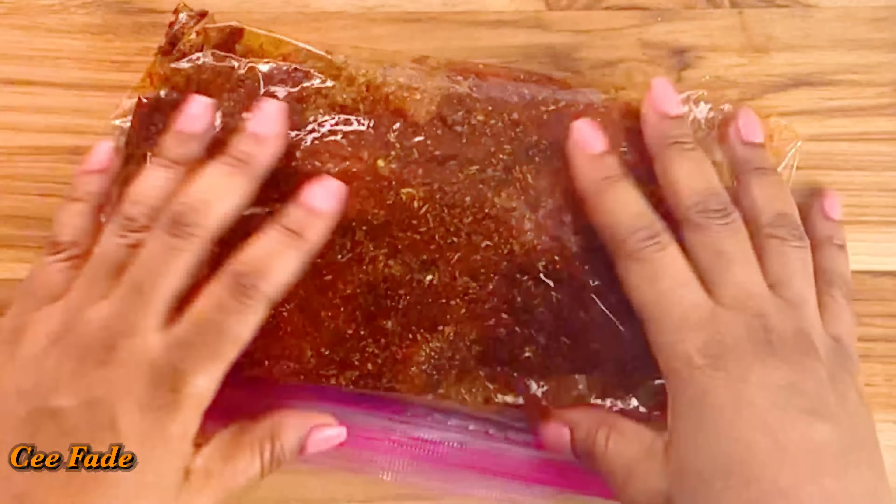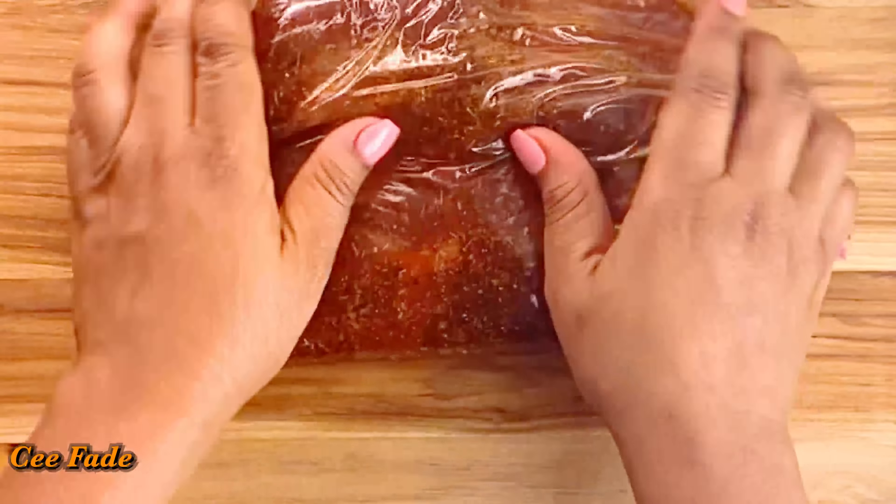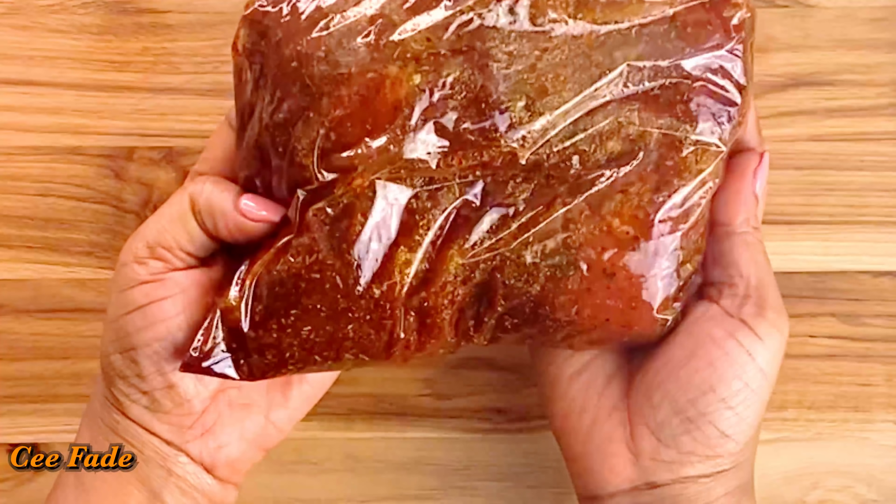I'll pour it into the bag together with my pork tenderloin, massage it really good, and I'll place this in the refrigerator overnight for best results.